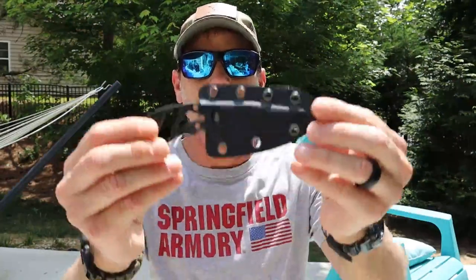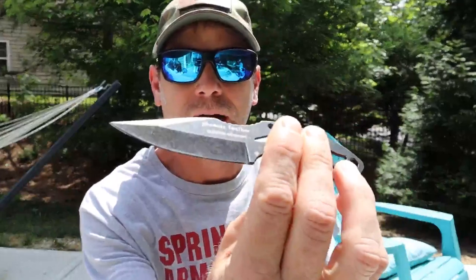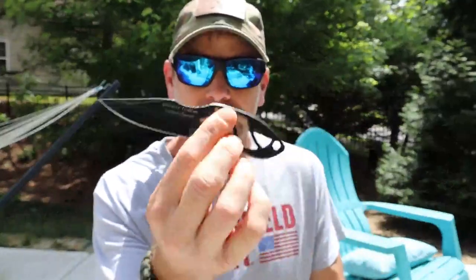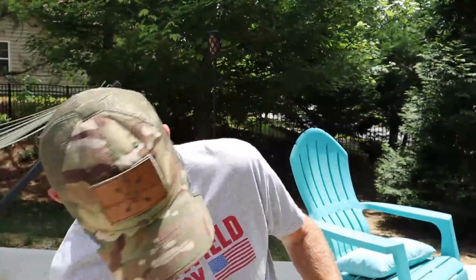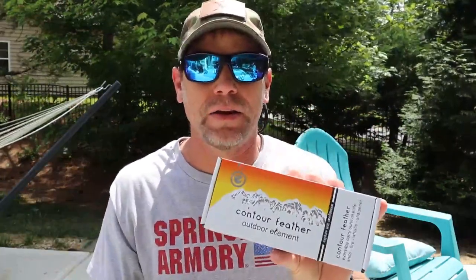And then about two months ago, I got this one — it was out of the Battle Box. I think it's the Phoenix Feather. I have been absolutely loving it, review will be coming soon. I may have just given away a little bit of it. And so when I saw they had this one, I actually reached out to them asking if they could possibly send one for me to review.